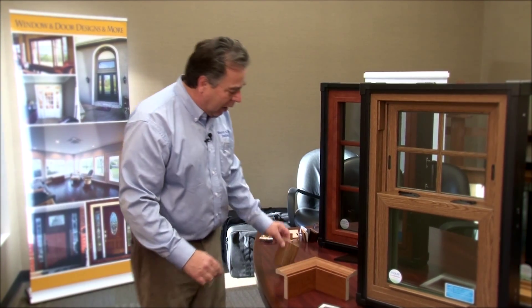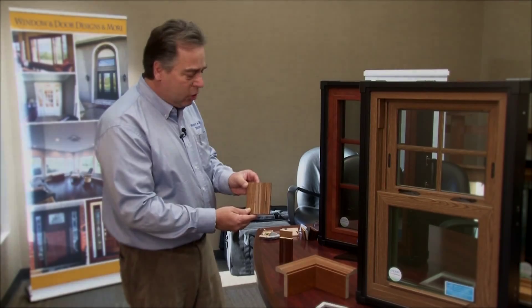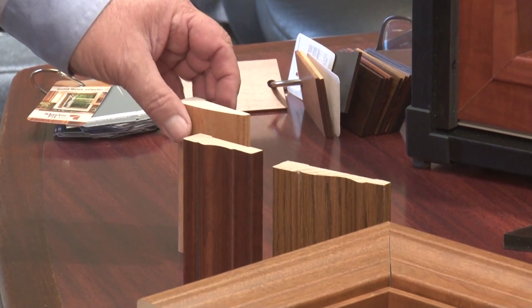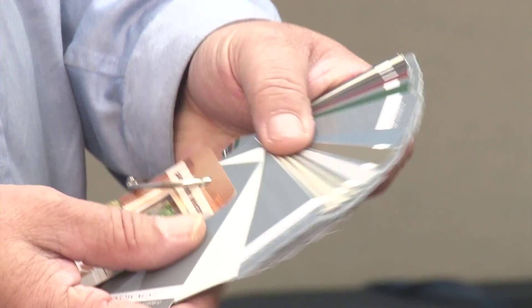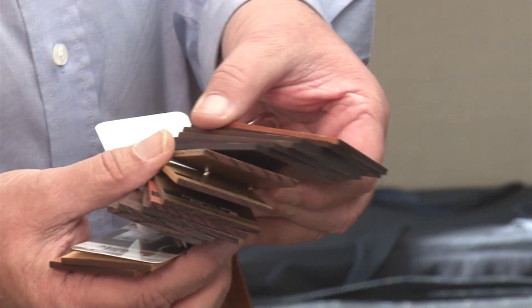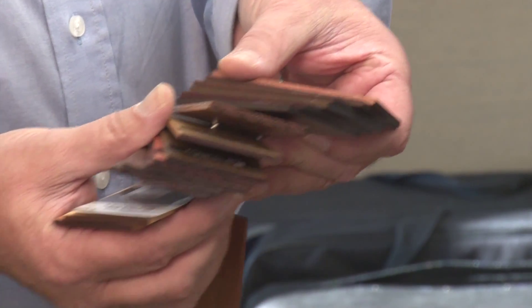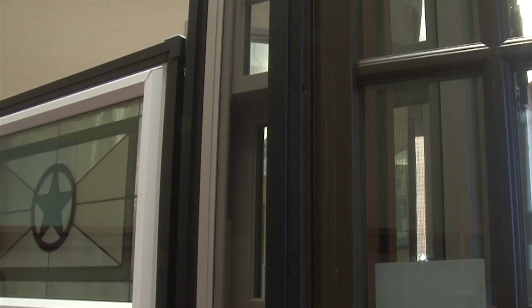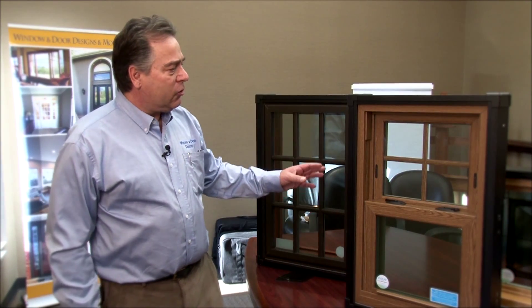The trim comes in many styles: a three-and-a-half-inch colonial, a two-and-a-half-inch colonial, and a two-and-a-half-inch modern. The trim can be painted to any of the colors the factory offers, and if you're looking for a stained look, they will factory-finish it to match the oak, cherry, or light oak of the window.